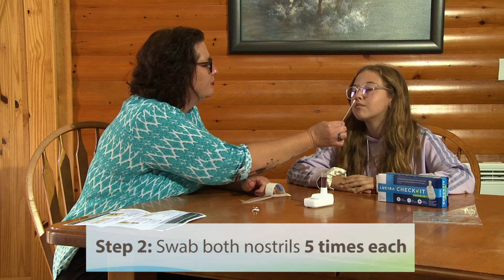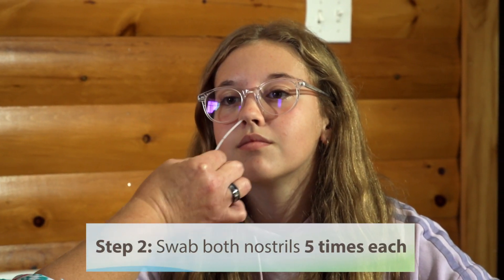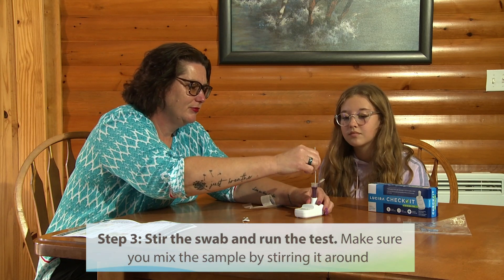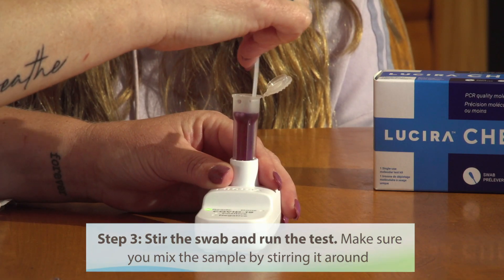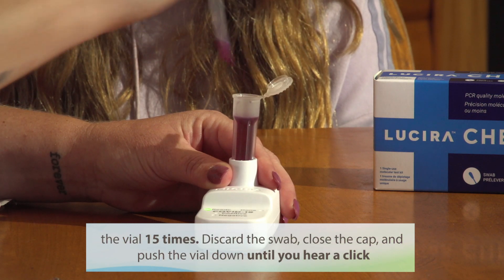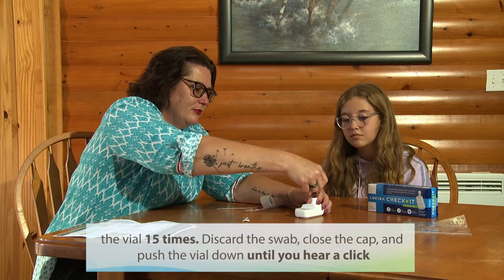Step 2: Swab both nostrils five times each. Step 3: Stir the swab and run the test. Make sure you mix the sample by stirring it around the vial 15 times. Discard the swab, close the cap, and push the vial down until you hear a click.